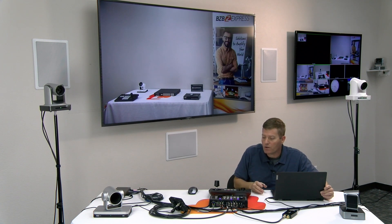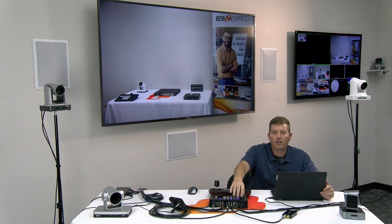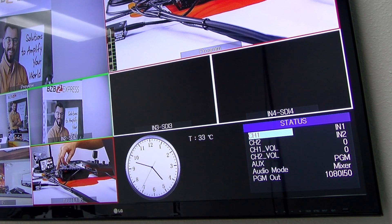This unit is also equipped with an on-screen menu. Basically it allows you to go in and switch the type of audio input, the format, or assign the inputs you choose, as well as positioning. You have vertical positioning, audio positioning, and you can also set resolutions. If you need to do 1080p at 25Hz, 30Hz, or 60Hz, you can change that here, as well as your audio mode.